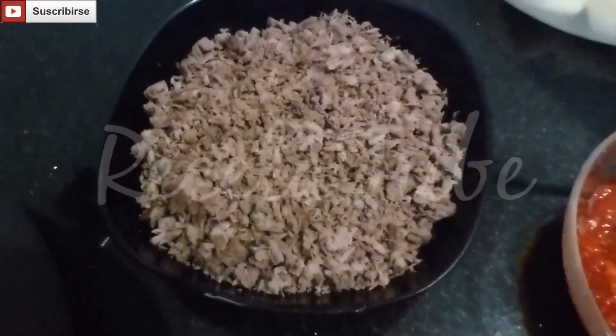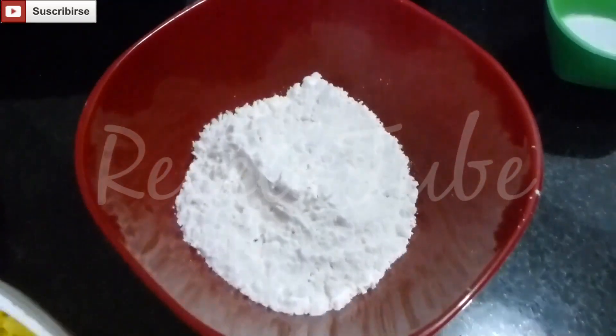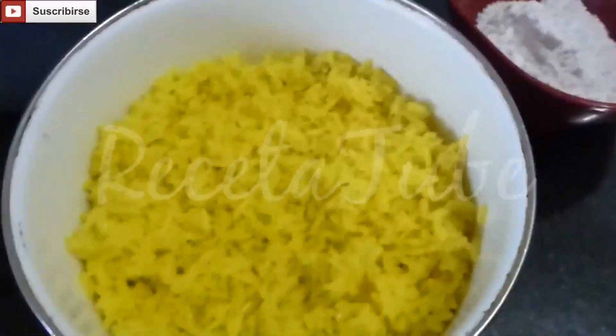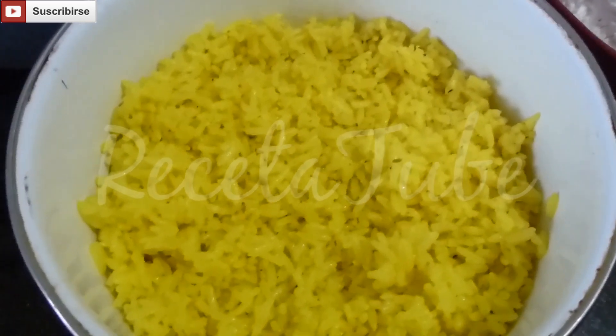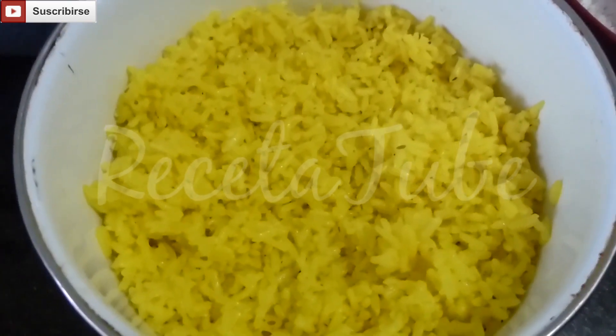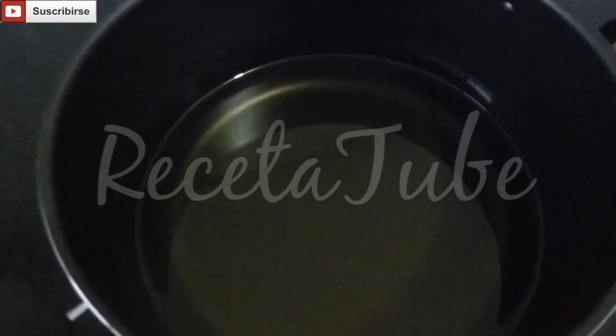Half a pound of cooked ground meat, 3 tablespoons of wheat flour, half a pound of traditionally cooked rice. To get this nice yellow color just add azaphron when you start cooking it. And enough oil to fry the potatoes.